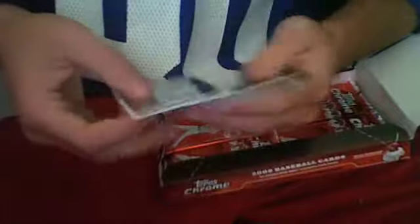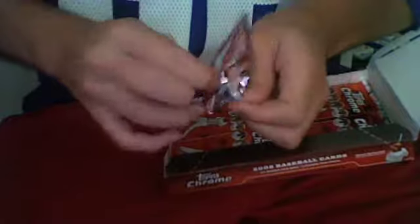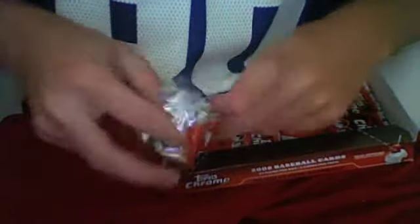Eric Bedard Base, Greg Zaun Base, Chone Figgins Topps Heritage numbered 1183 of 1959, and a Torii Hunter Base. Jeff Francis Base, Aramis Ramirez Base, A.J. Burnett Topps Heritage Chrome numbered 1356 of 1959, and a Kenji Johjima Base.